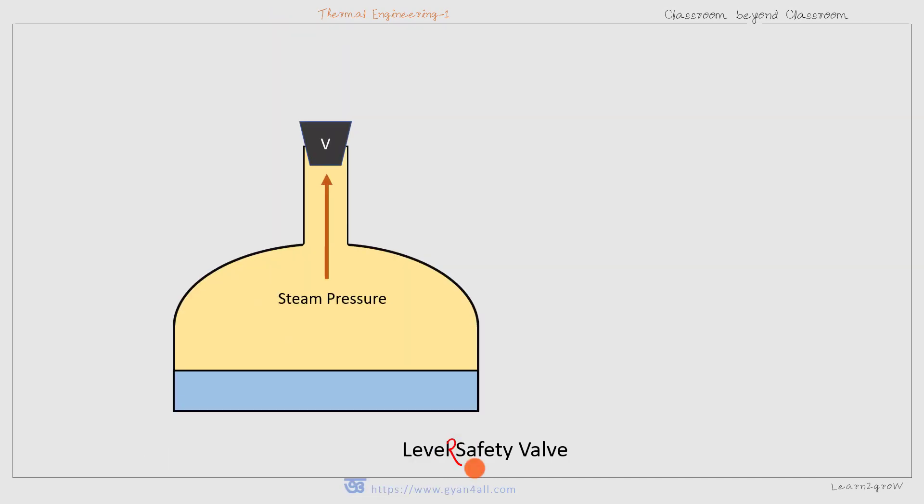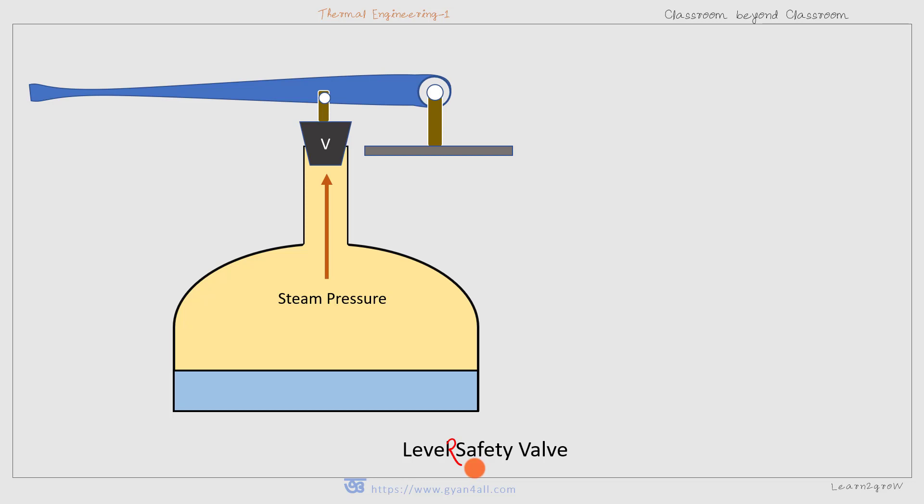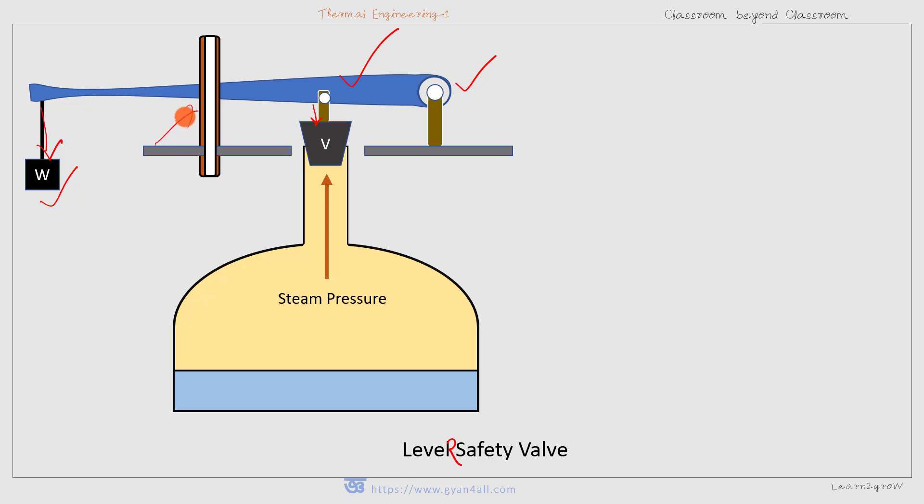Now the lever safety valve. The basic principle is the same, but the principle of moments is used. This is the lever, this is the fulcrum, and there is an applied weight and a guide. The steam pressure acts upward, creating a clockwise moment, while the moment due to the weight is anticlockwise. Both clockwise and anticlockwise moments are balanced under normal working conditions.